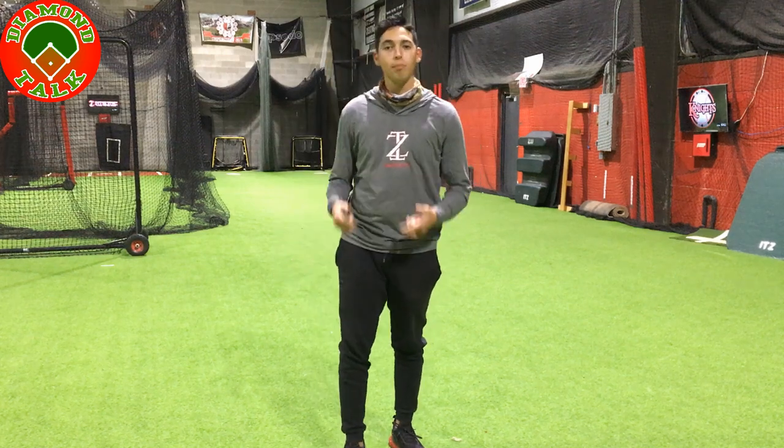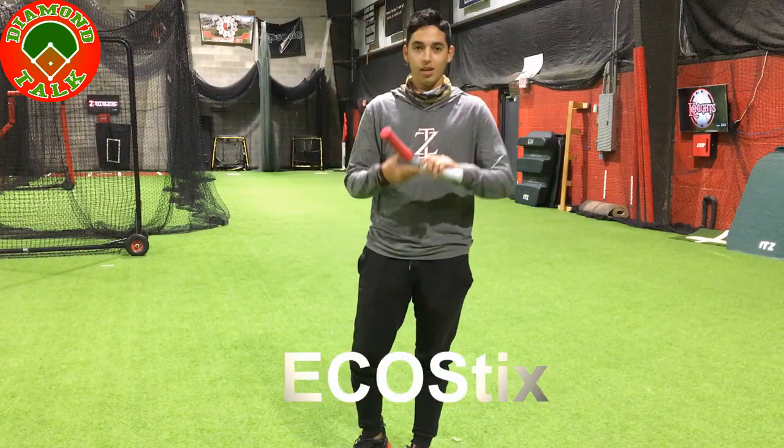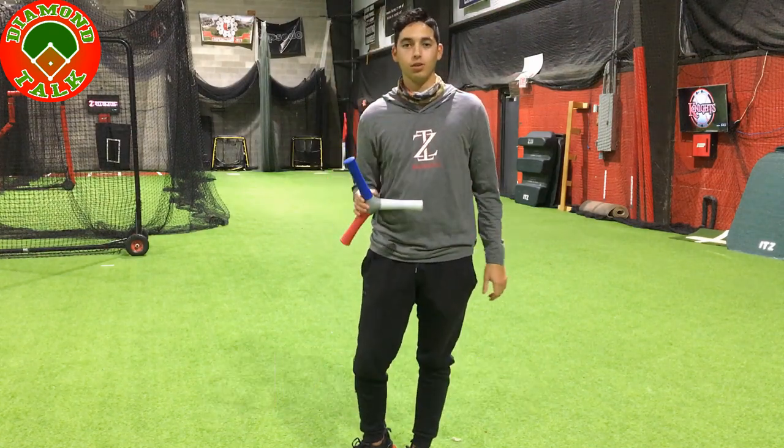What's up guys? Welcome back to another Diamond Talk Quick Tip. I'm Coach Jeremy and today we have the Heco Stick for a hand-eye coordination drill.